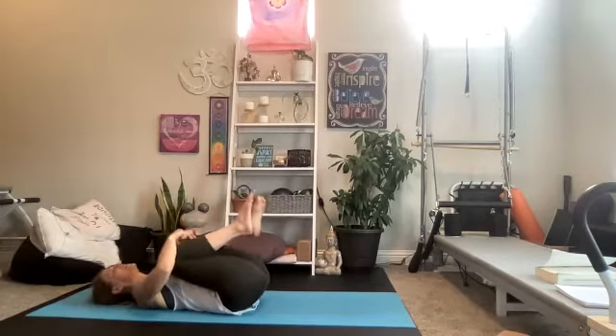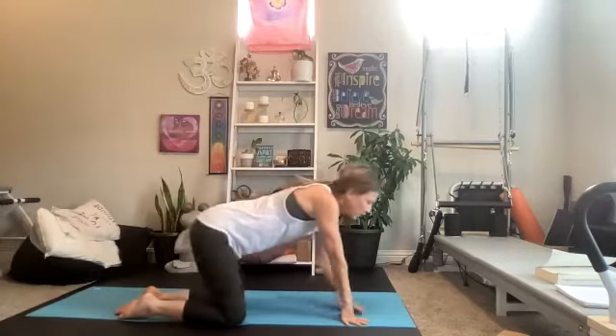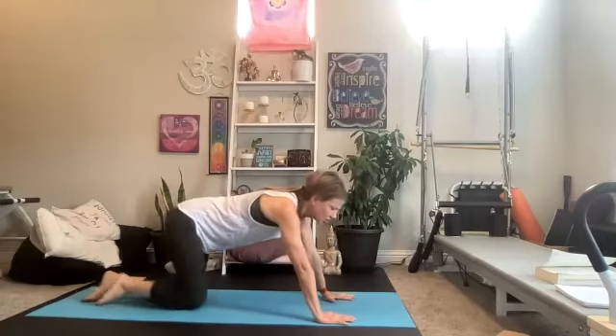Hug the knees into the chest — here's your break time. Come on up, grab a drink. We are past halfway — the second part of class will be a little shorter. We're going to come down onto our belly and do quite a bit of work there, then finish with some glutes. If lying on your belly is not your thing, much of what we do you can do in a kneeling position, one side at a time. We're going to start with the basic Superman.